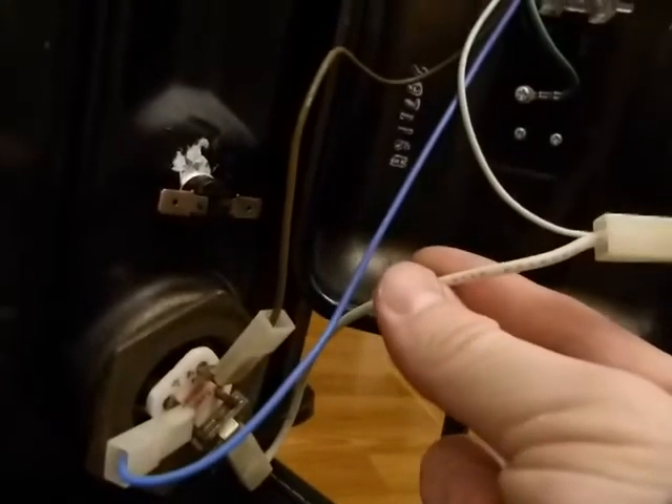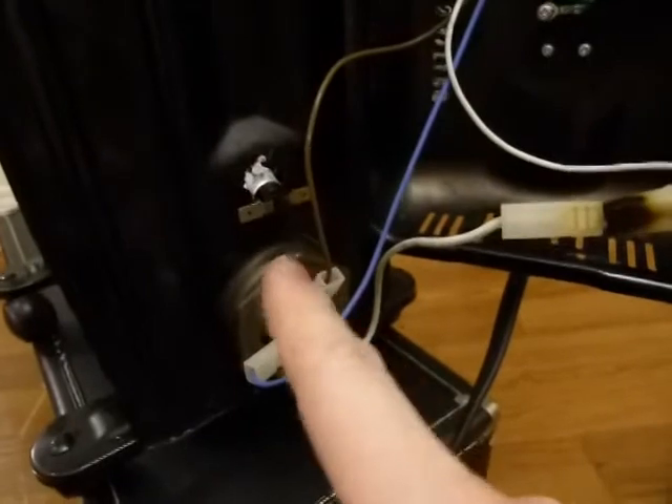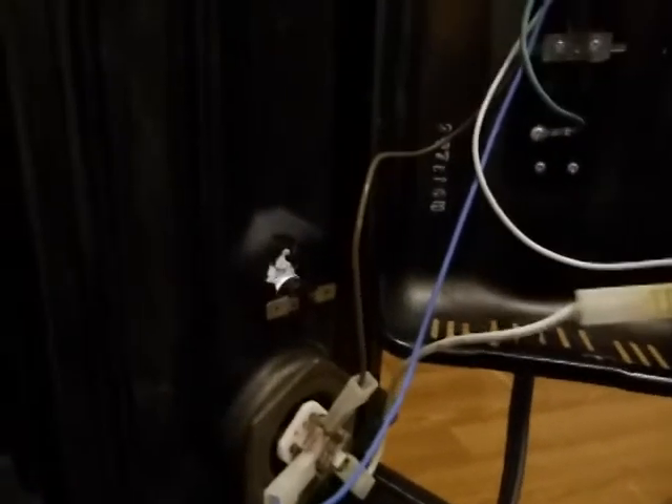Yeah, this wire is heating up. The oil is definitely being heated. So this works — it's fixed in principle. The problem is that little temperature switch. Replace it at your local electronics supply store and you're good to go.